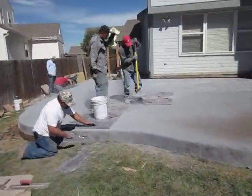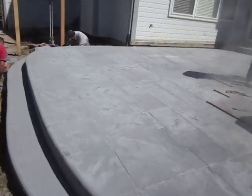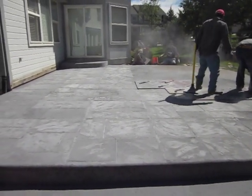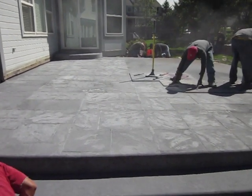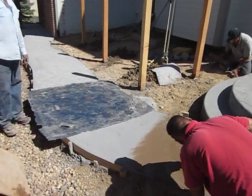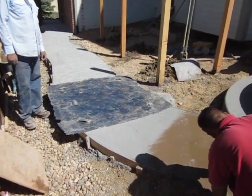Here we're just mixing up some stamping — nice ashlar slate, large slate stone pattern, with a nice texture to it. We're just finishing up a texture pattern on the sidewalk as well to match the texture of the slate stone. Just wanted to show you a little bit of that.